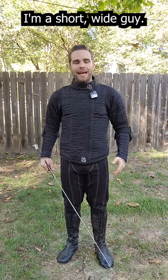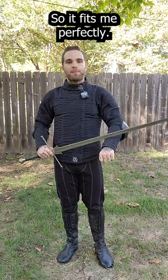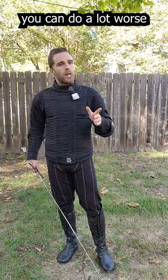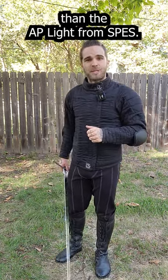I'm a short, wide guy. I had it customized, so it fits me perfectly, and this is one of the most comfortable fencing jackets I own. So if you're trying to find your first jacket, you could do a lot worse than the AP Lite from Spez.